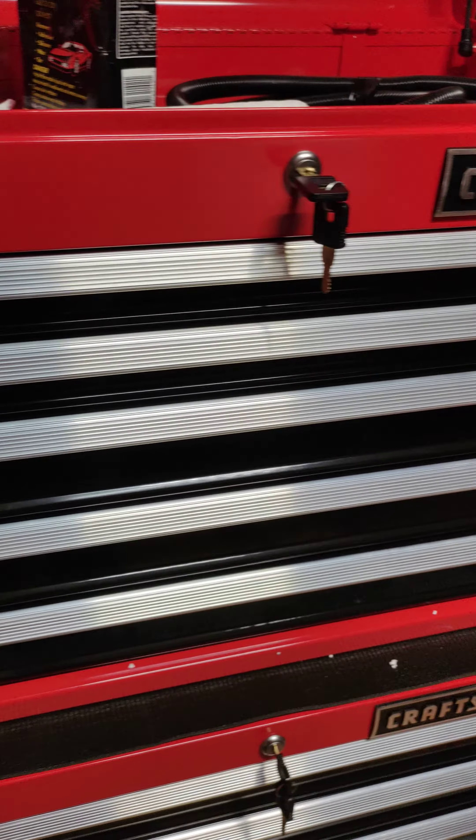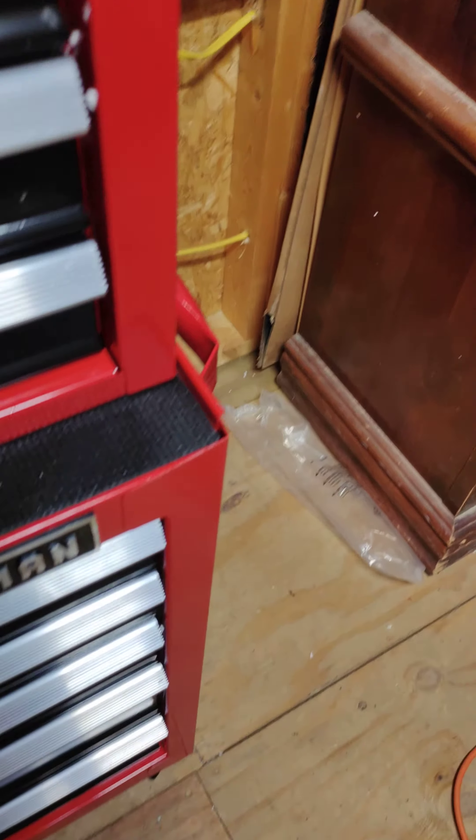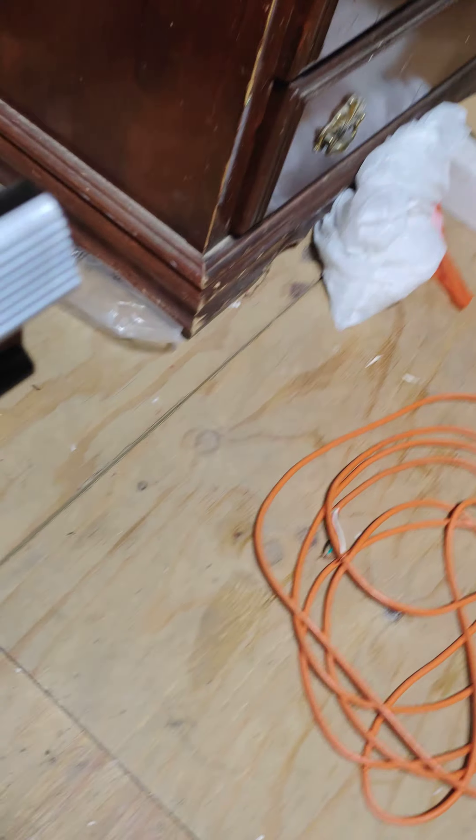I'm going to show you how to take the drawers out of a 2021 Craftsman tool box. There's the date there for the top and there's a date for the bottom — they're five days apart but they're still the same.